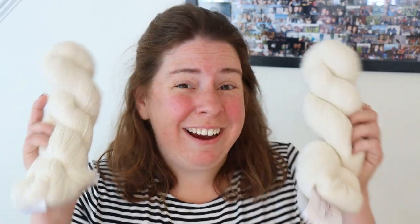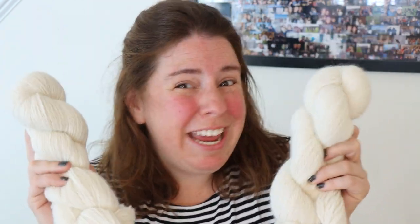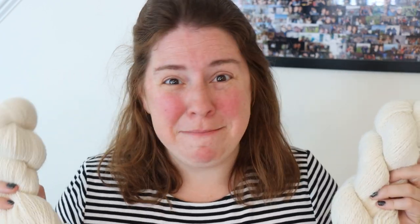Hi everyone! I am Rebecca from ChemKnits and today we are gonna dye some 100% alpaca yarn! But before we take a closer look at our yarn, I want to give a huge shout out and thank you to today's lab partner, Michelle Suzanne Martin from Hales Corners, Wisconsin.